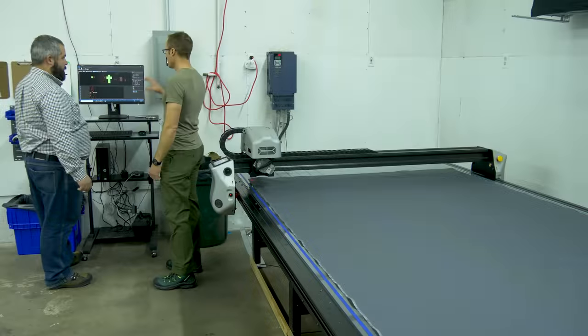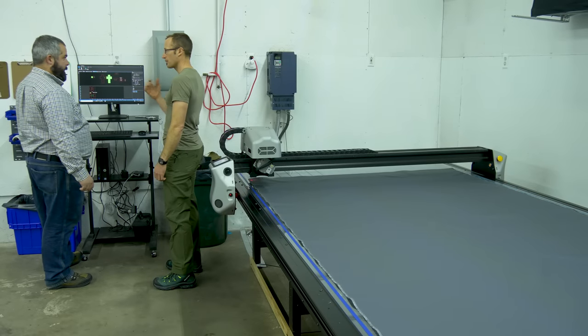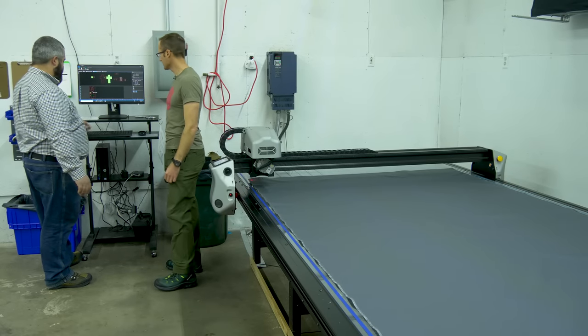Very cool. Now that the pattern is laid out, it's a matter of getting this thing going — we've got to send it over to the machine.